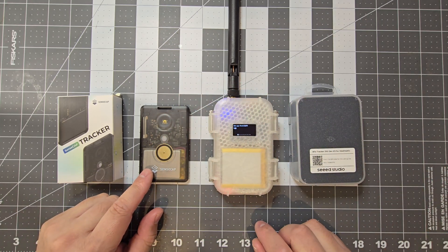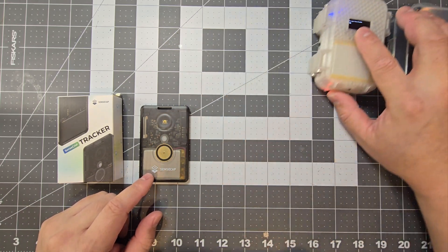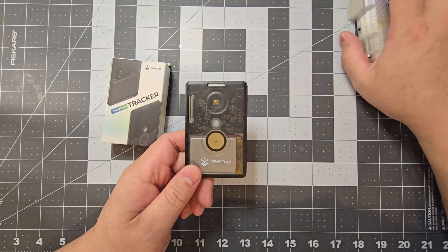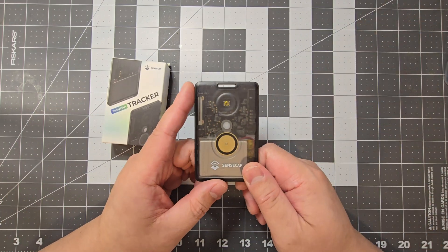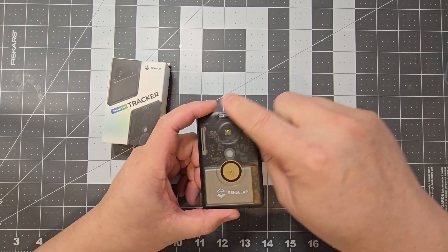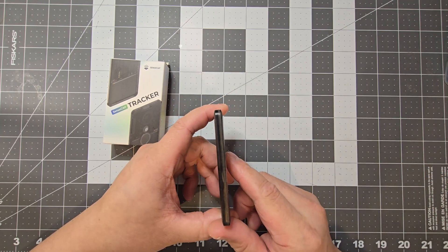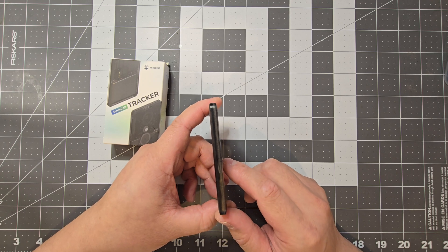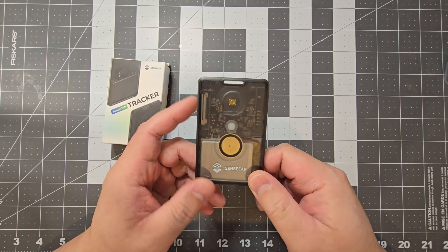We'll have a look at the SenseCAP Card Tracker first. This is quite a new device they've released, and it's pretty much the size of a credit card. It's probably about four credit cards thick, so it's only 6.5 millimeters thick — quite thin.